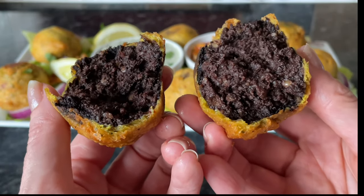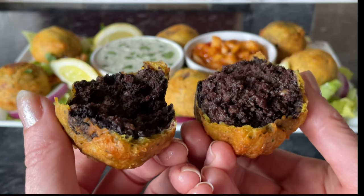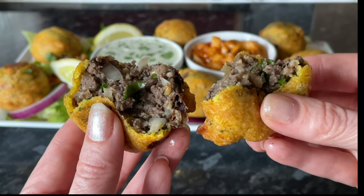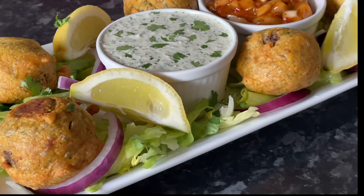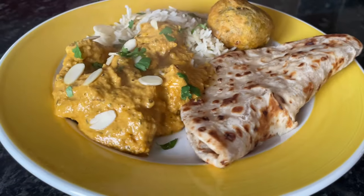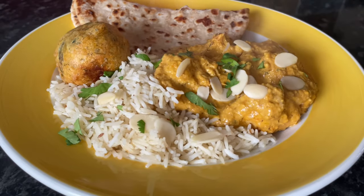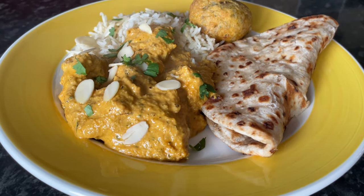Doesn't that sound absolutely wonderful? The crunch on that batter — because you're using sparkling water it makes the batter lovely and light and crispy. If you want a heavier, more dense batter just use ordinary tap water. I did make a slow cooker chicken korma, and this is it here with some rice and a chapati — this is typically how we would have the pakora balls.